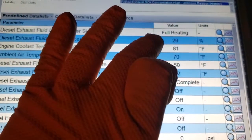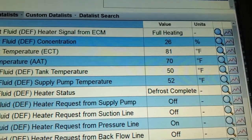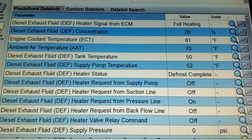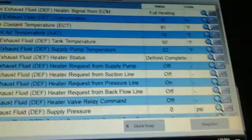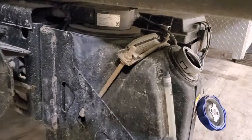The module is reading 26 percent, but we just measured it's at 31 to 32 percent, so we know the DEF quality level sensor in the tank is bad. We go ahead and replace that whole QLS — that would be the problem — then clear the code and we're good to go.